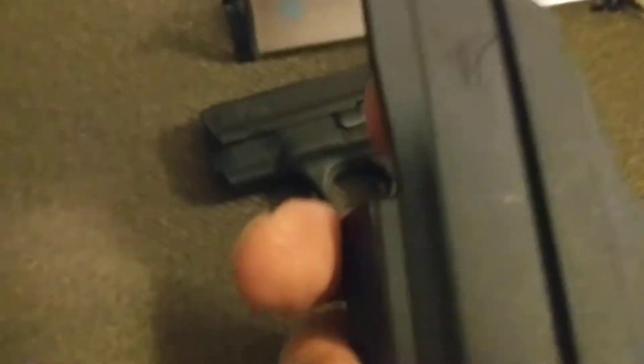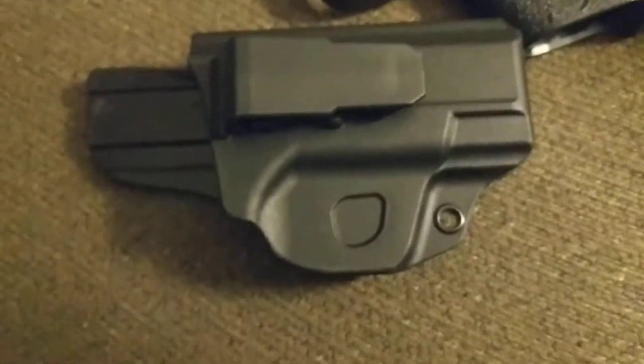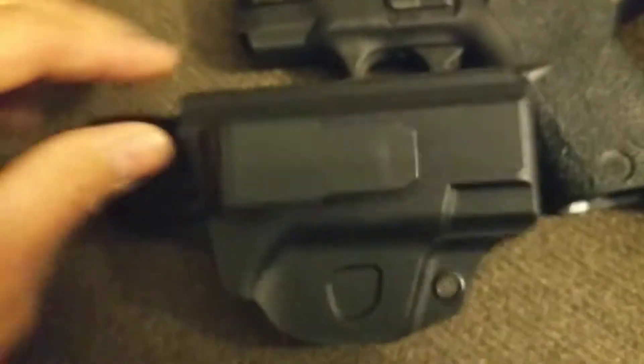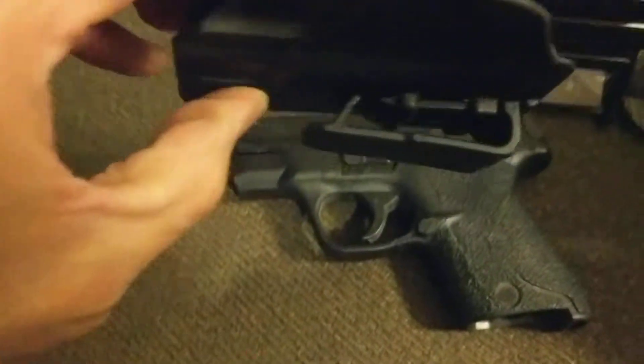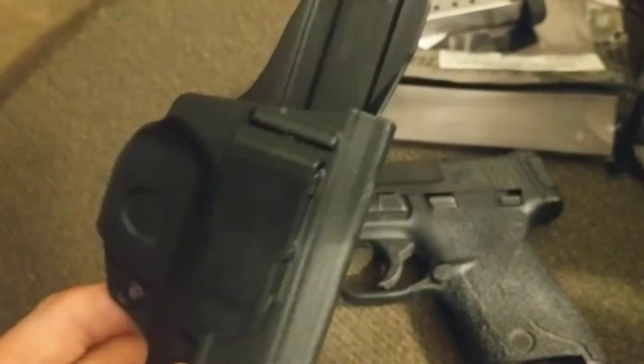A few of the holsters I have for my Shield do not have this backing that covers your shirt, so sometimes the rear sight will pinch my side a little bit when I'm getting in my vehicle. So I figured I'd give this holster a shot and see how I like it, and I actually like it a lot. It's perfect if you're wearing even drawstring shorts when you're out walking the dog.